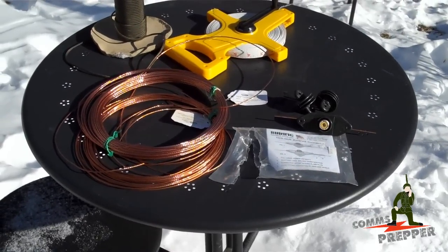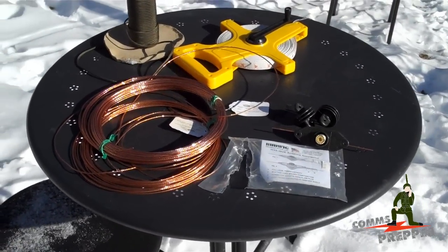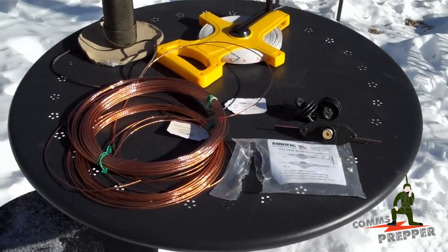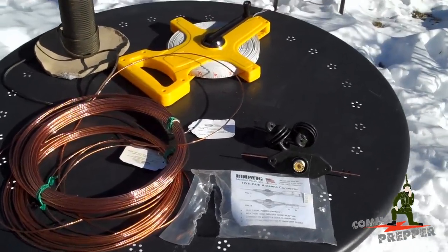Hello YouTube Preppers, this is the Comms Prepper with my helpers today. Hi everyone! The kids are home today for a snow day, so I took a day off from work, and rather than let them spend all day on the internet, I decided to teach them how to make a dipole antenna — so that's today's project.